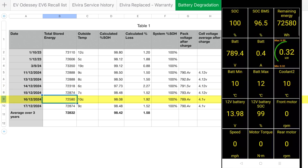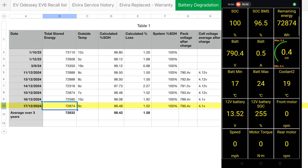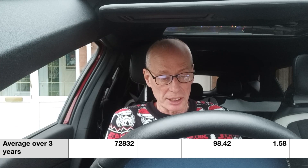On the 16th I got 72,580 without preheating at 10 degrees — calculated loss of 1.92%. The final reading on the 17th was another 72,874, giving 1.52% loss, or 98.48% state of health. Totalling all nine figures, you get an average of 72,832 watt-hours stored.